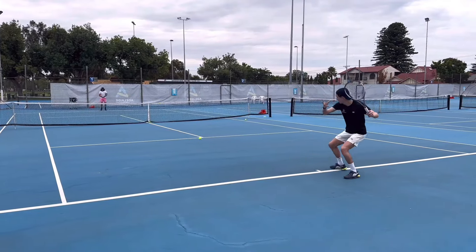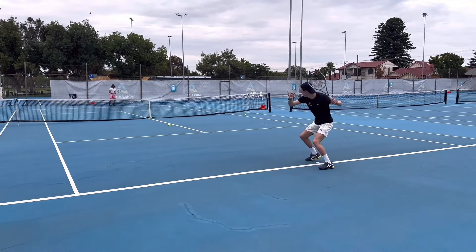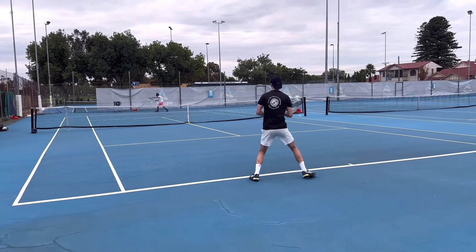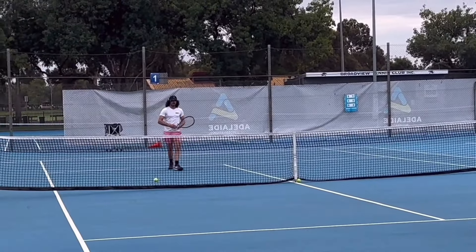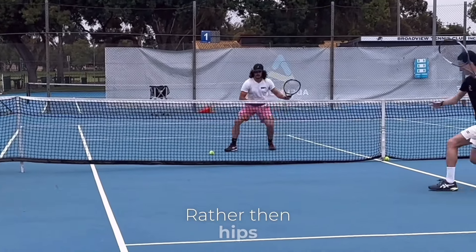So we started practicing that. And as you can see, it went much better. Looking back at those strokes, I think they look really good and I'm happy with them. The coaching cue was to keep the hips coming forward at a lower level rather than letting the hips lift.